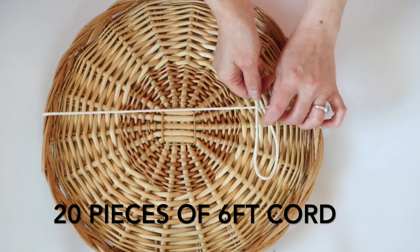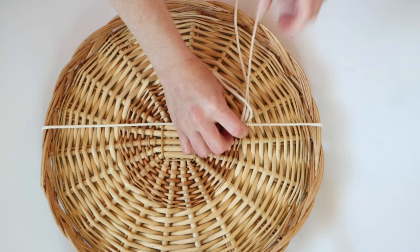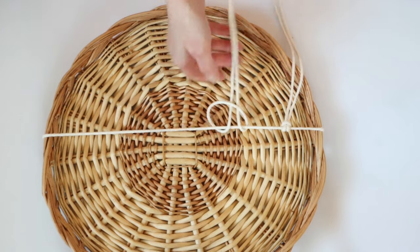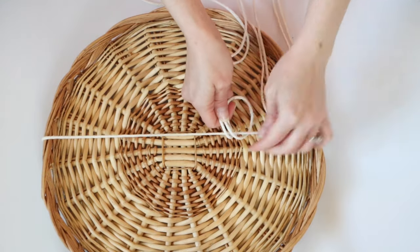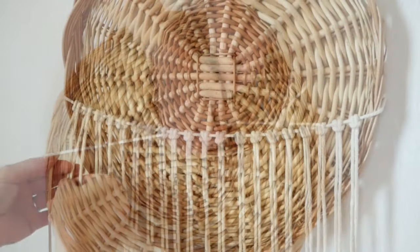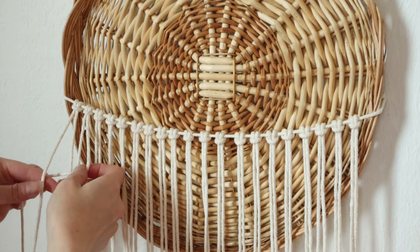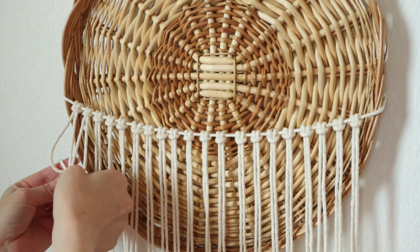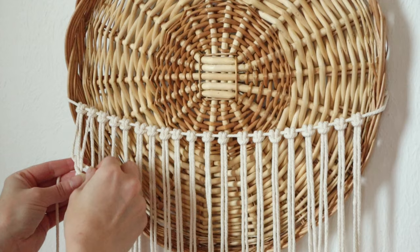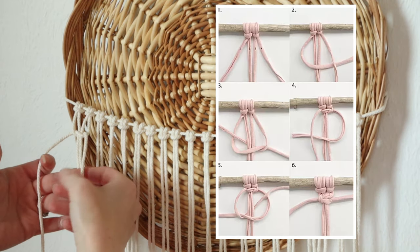Then I cut 20 pieces of six-foot cord and we are going to wrap all of those around the string we just placed. I found it easier to once again just hang this project to complete it. What we are going to do now is called a square knot — it is a very easy knot, but if you don't feel comfortable doing it you can always just do regular knots the same way. I'll be showing you this square knot a couple of times; I didn't speed the video up so you could follow along, and I'm also going to put a photo of how to do this knot in the corner right now.